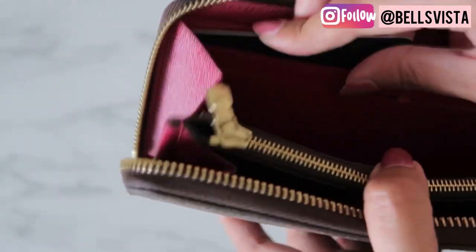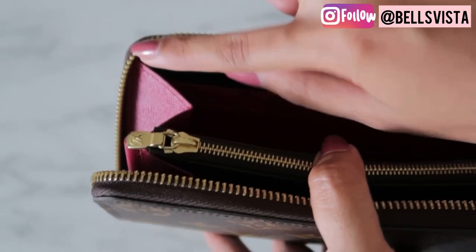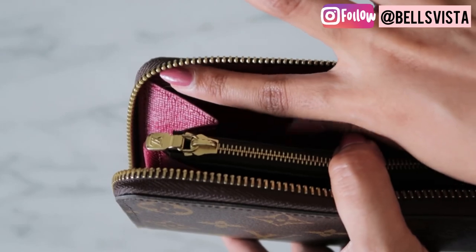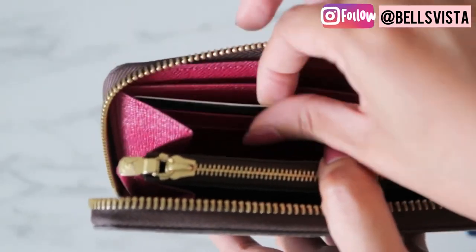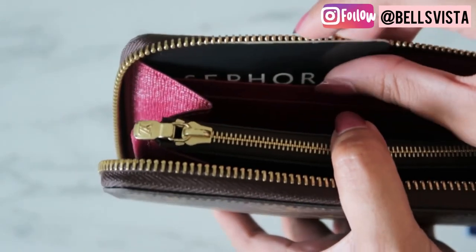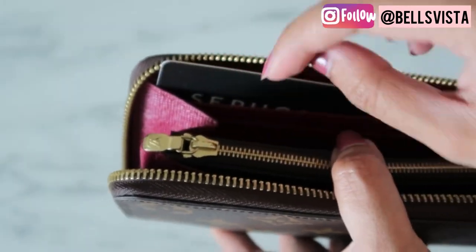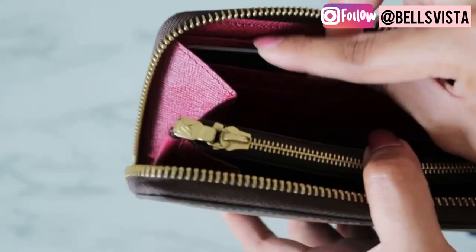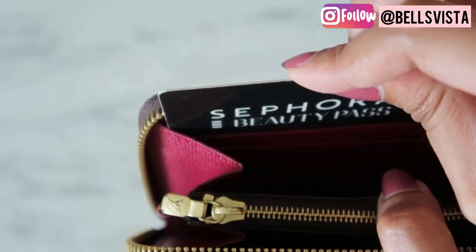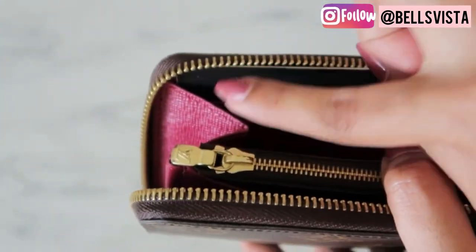Now I'm going to be talking about the cons. I'm going to show you what happens when you try to pull a card out from the slot on top — it tends to glide across the zipper. You can see that it actually hits the bottom part of the zipper, and there's always that motion. I feel like in the long run, it will definitely damage the zipper if you're not too careful about it. So you have to be very gentle and know how to pull it out.